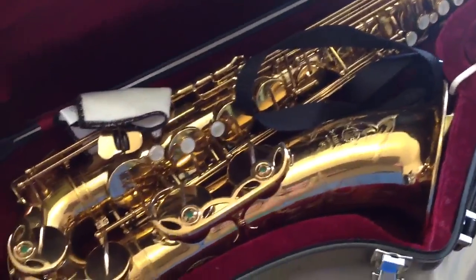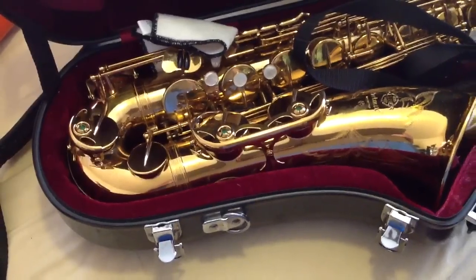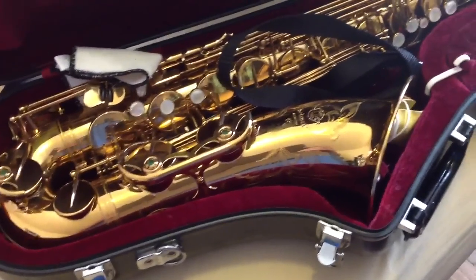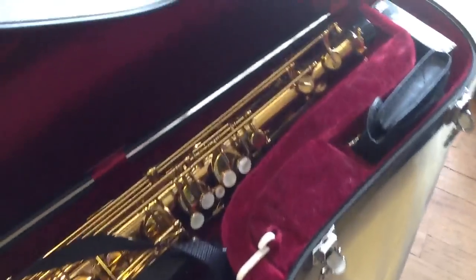Hey guys, Big Dave here. Today I'd like to talk to you about cases and organizing your horns safely into cases, and a few little tricks that I've learned over the years.